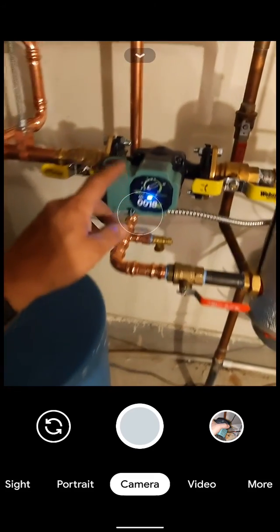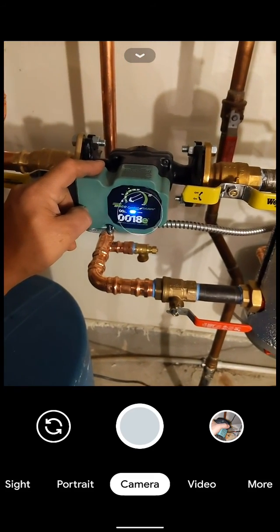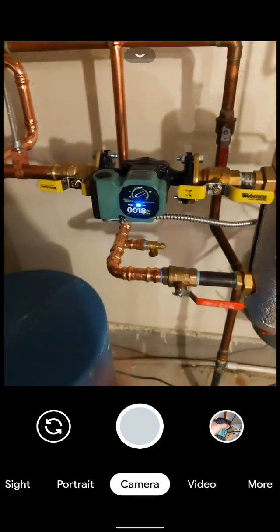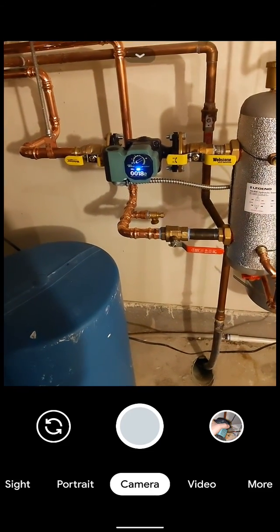I wanted to give you just a quick overview on the 0018E ECM circulator by Tayco Comfort Systems. Have a good day.